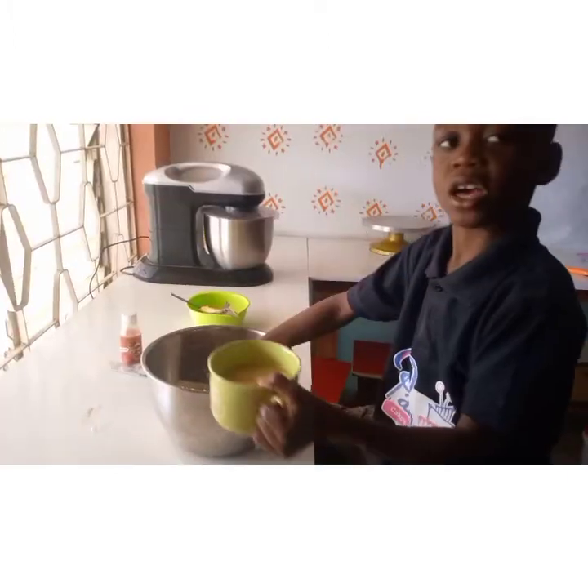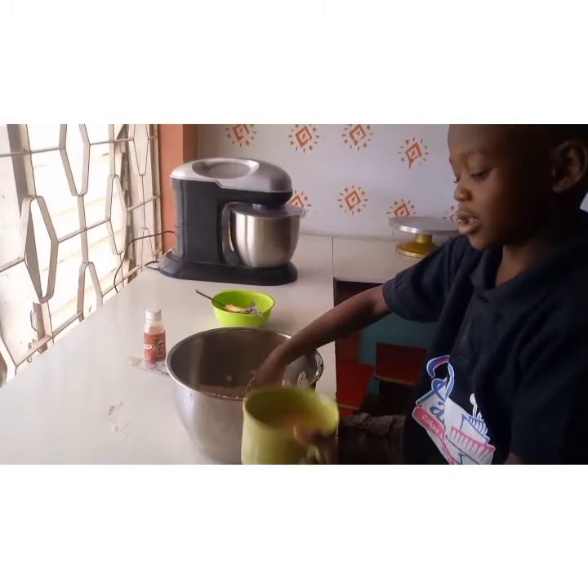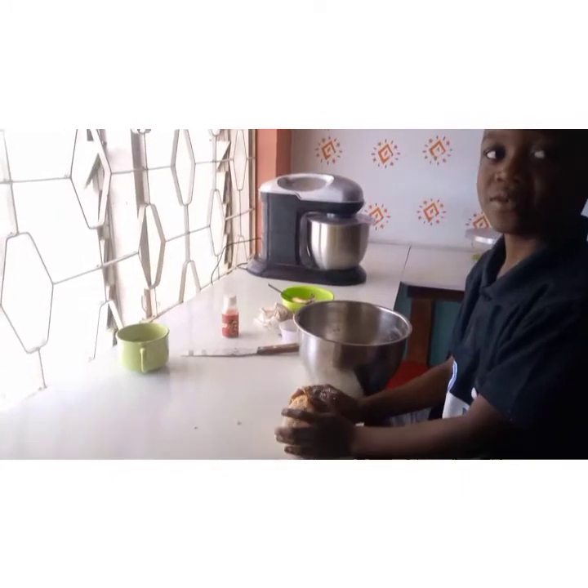I will gradually add my stock and mix until the dough is full. My dough is ready.